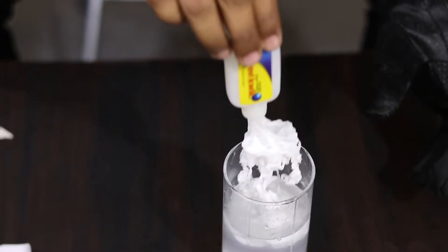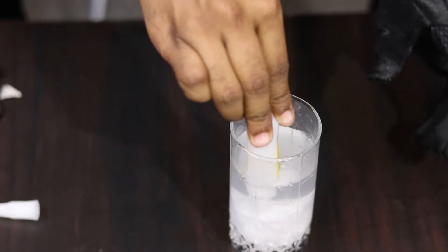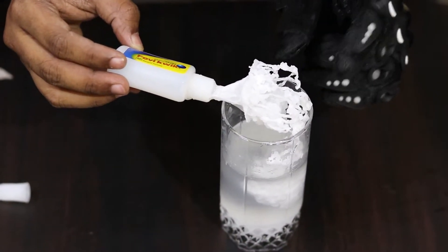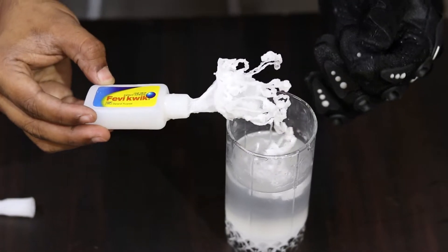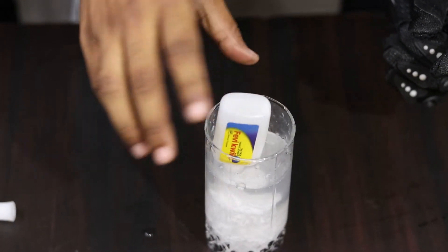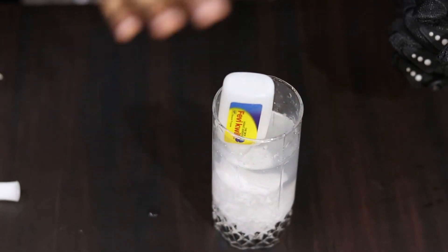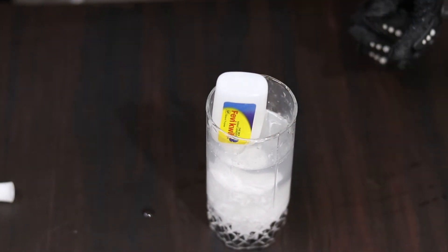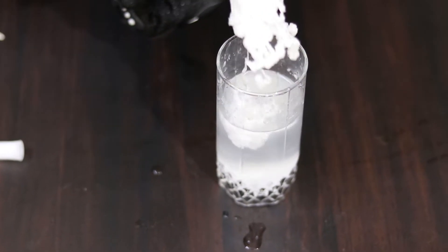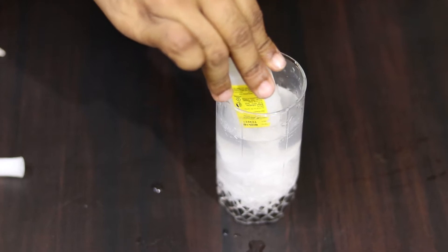Fevikwik is going to interact with the borax. Now let's take a look at the top. There is a lot of heat and a glow. There is a lot of hot water but there is no heat. So when I was experimenting with the Fevikwik, I was going to observe the result.